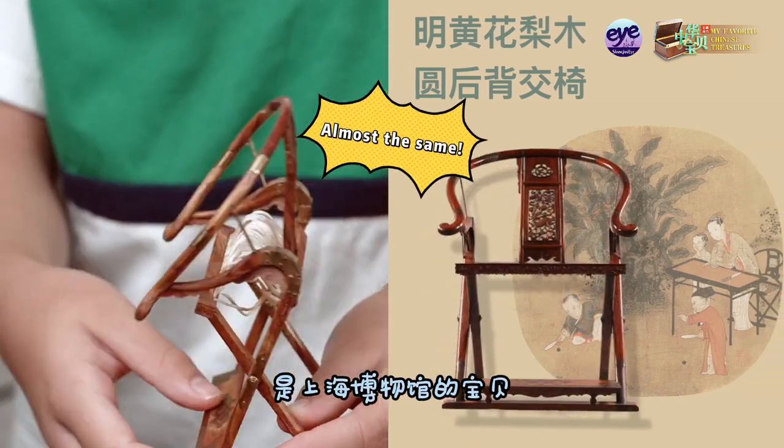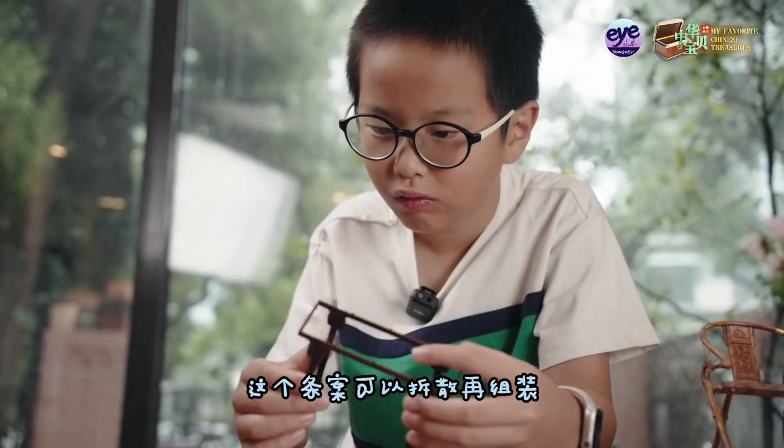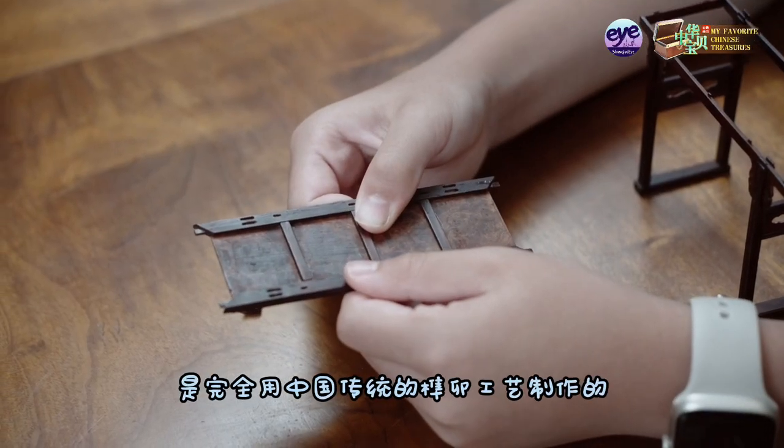It's a treasure at the Shanghai Museum. This lawn chair and the narrow table can be disassembled and reassembled using traditional Chinese mortise and tenon craftsmanship.